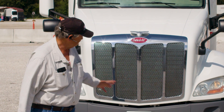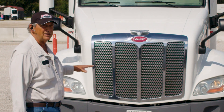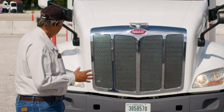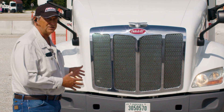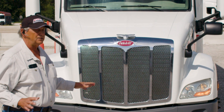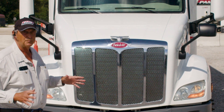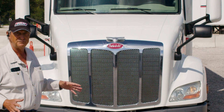We start here at the front of the truck. When you approach the truck, you want to look and make sure that the truck is sitting level, that it's not leaning one way or the other. That would be an indication of some kind of problem with the tires or the suspension system itself. Look underneath the truck — make sure there's no leaking fluids, oils, or anything coming from the engine compartment that could indicate a major problem or could get you in trouble for leaking hazardous fluids.